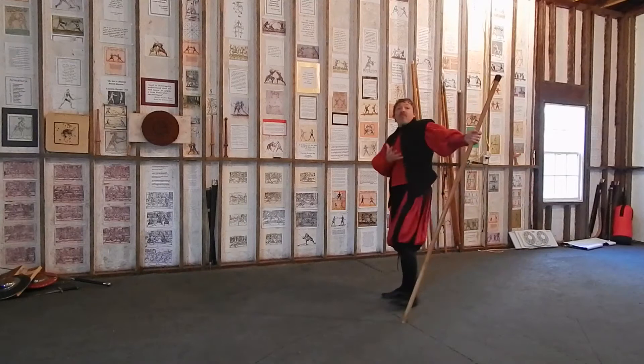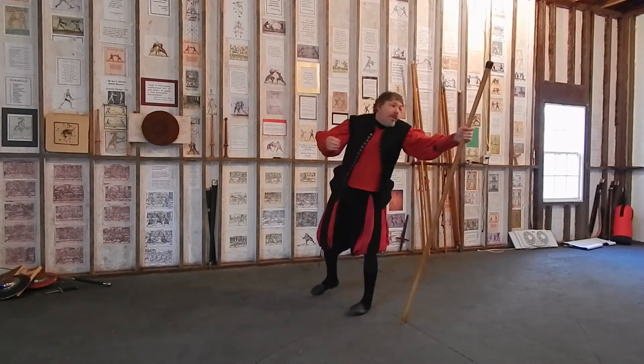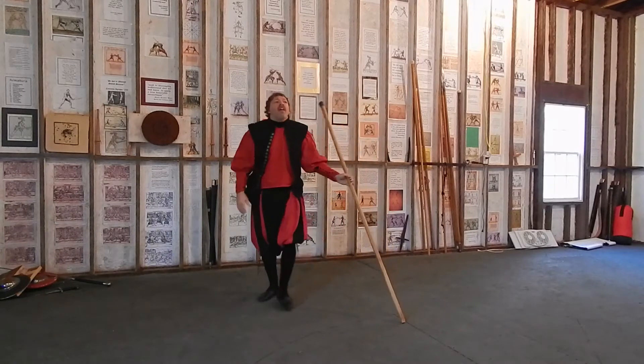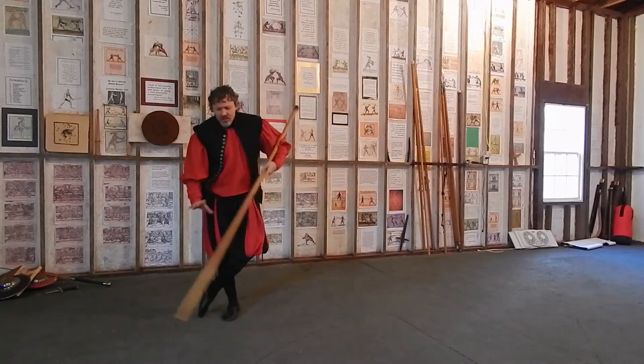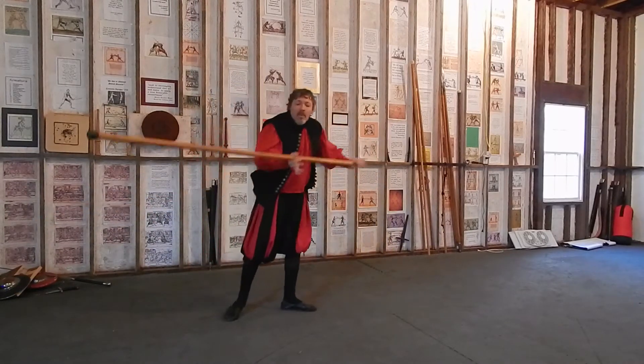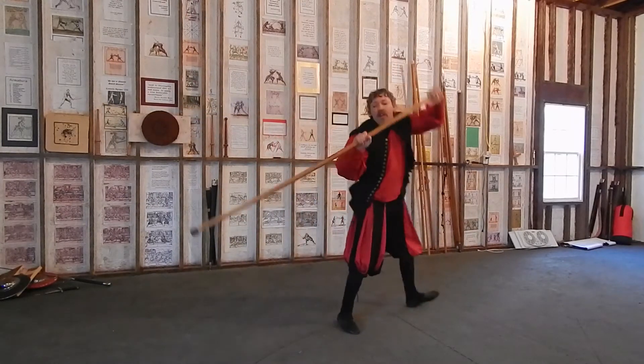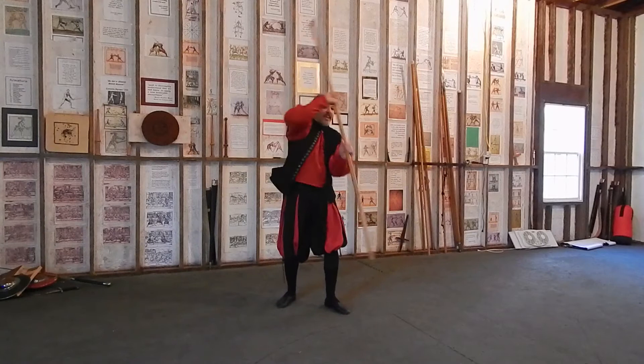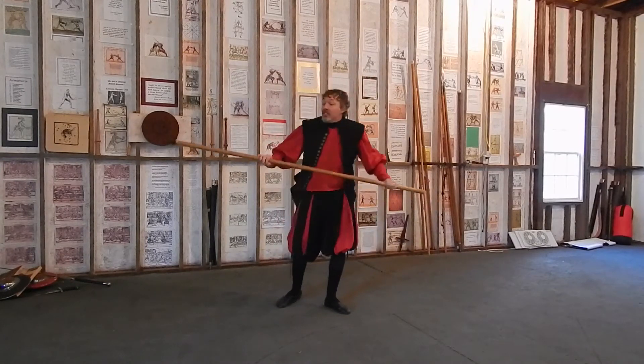A Renaissance staff weapon, very common weapon, very dangerous weapon, yet very safe to learn and train with. This is a quarter staff — hence named because you hold it at one quarter of the length, and you don't hold it and do the things you see in a lot of Asian martial arts.